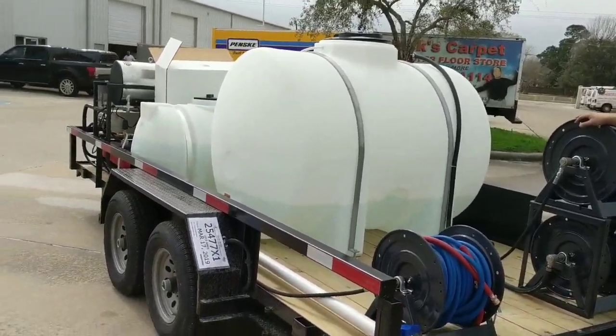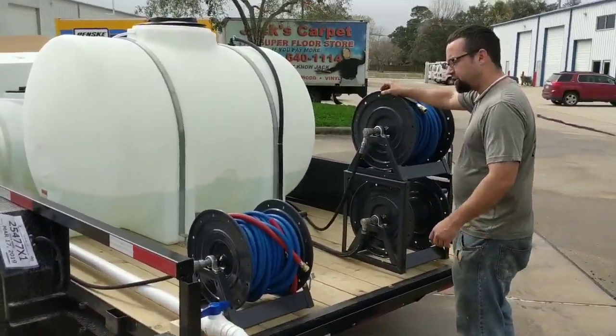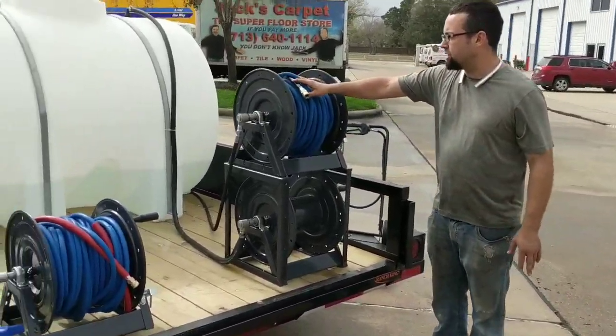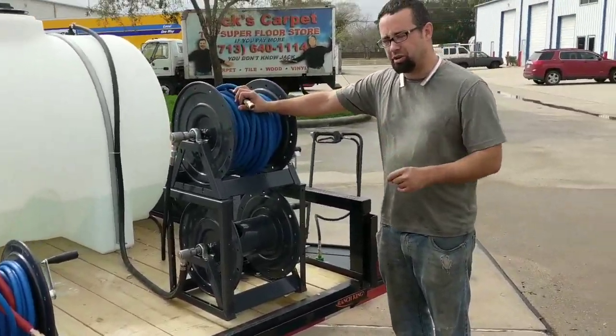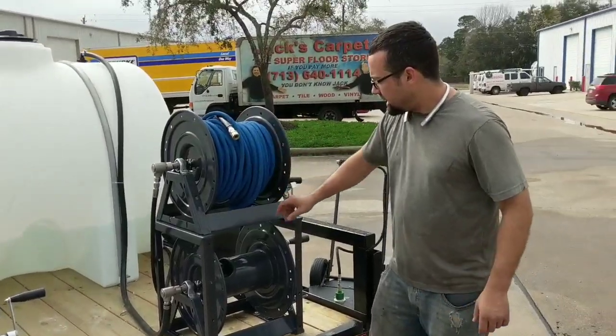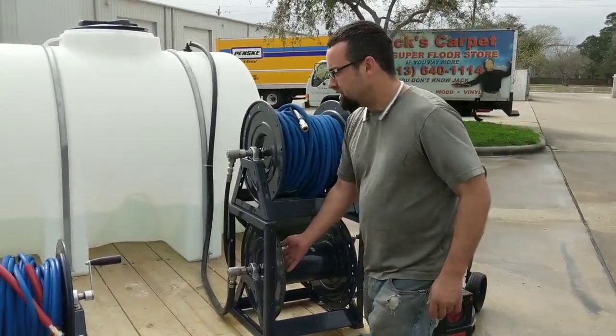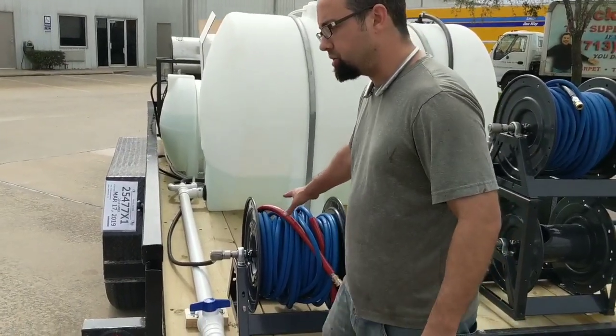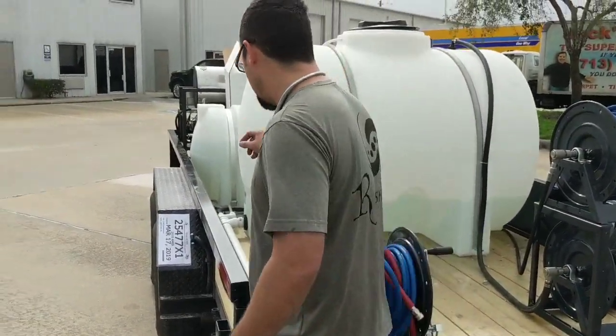What we have here is three DHRA 5300 hose reels. This is going to be 200 feet of pressure hose that goes to his Siamese cold water units, which I'll show you here shortly, and this is going to go for his garden hose. This is going to be two-wire, 6,000 PSI rated hose, 150 foot for his hot water unit.